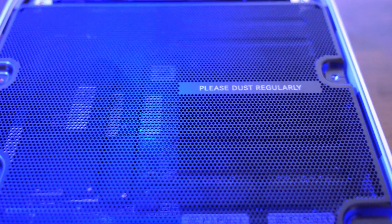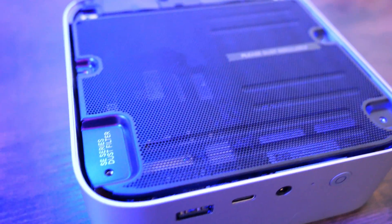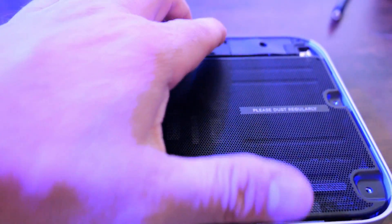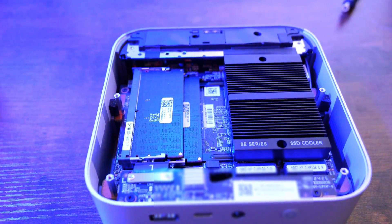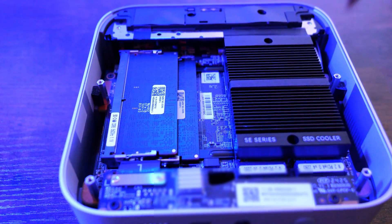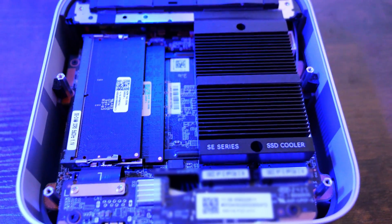Looking at the internals on this unit is fairly easy, although it would be great to see more units like B-Link mini PCs that have a more tool-less design. After removing the rubber stoppers covering the screws on the bottom, we can remove the screws and the bottom plate. B-Link has added a mesh screen on the inside to help protect components from dust buildup, though you'll need to clean it regularly to maintain proper airflow. The M.2 slots have a single heatsink that covers both drives, which is a really nice touch to keep both drives cool under load.